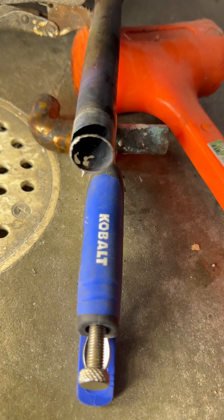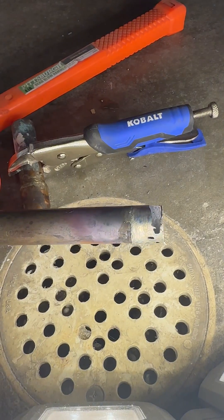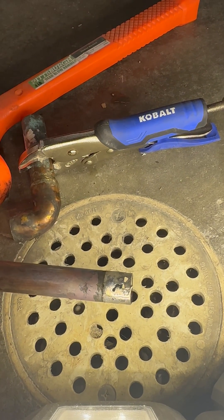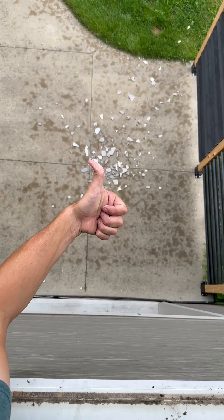I also saw dozens of comments saying that mice and rats are going to chew through PEX. Well, it kind of looks like copper did it itself. So a quick and easy recap — this is exactly why I don't like to use copper, and this visual evidence supports PEX is superior. Like and follow because I'm making your life easier.